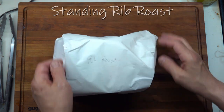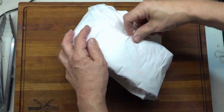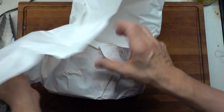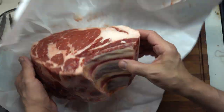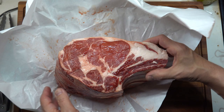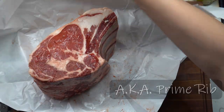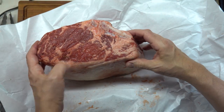Okay, now for the fun. I just picked this up today. It is a standing rib roast, about five pounds. Bone in. Small bones. USDA Prime. That is a pretty, pretty piece of meat.